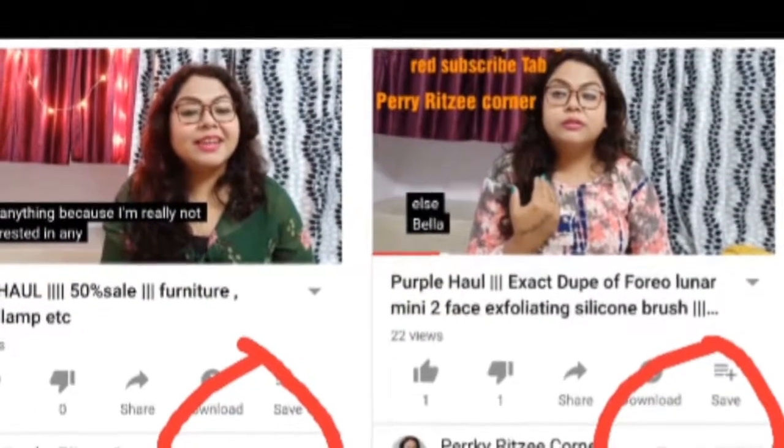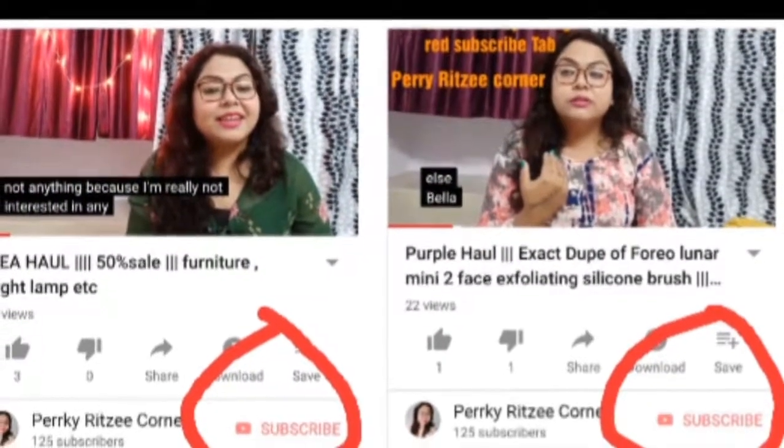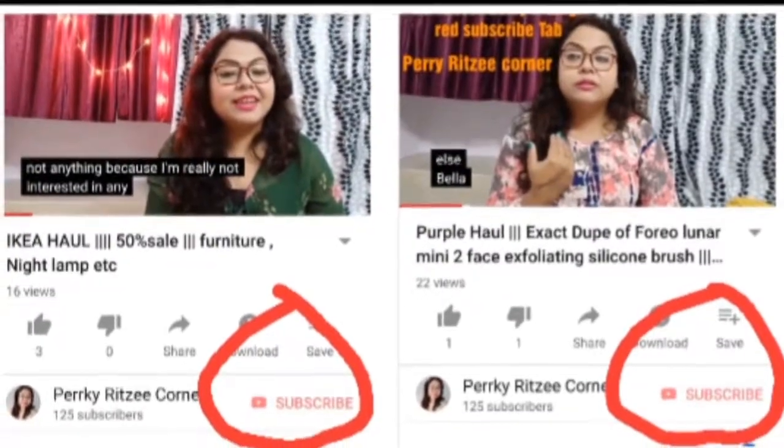You can all subscribe — click on the red color circle and subscribe.